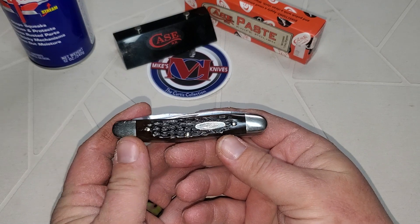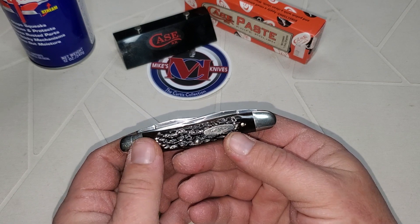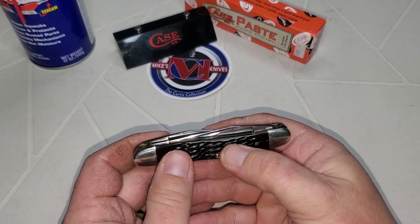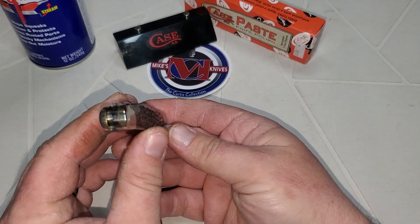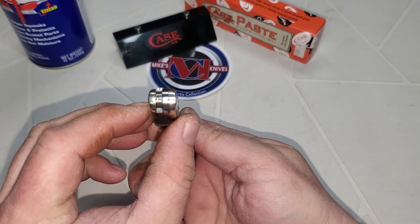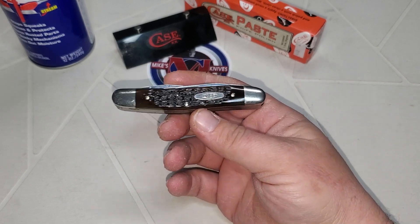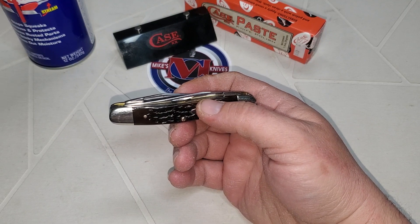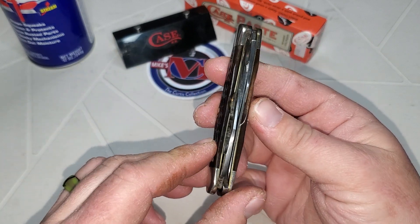Let's take a good look at it. This is a 1970 muskrat brown bone. It has the finger pulls in it. This baby has the walk and talk — yes it does. Case did a good thing when they made a muskrat. This knife don't have no blade wrap.